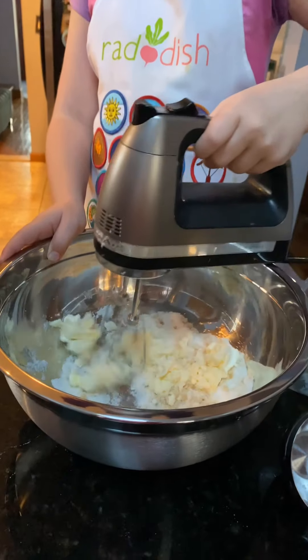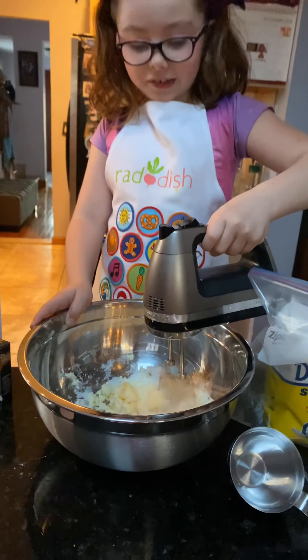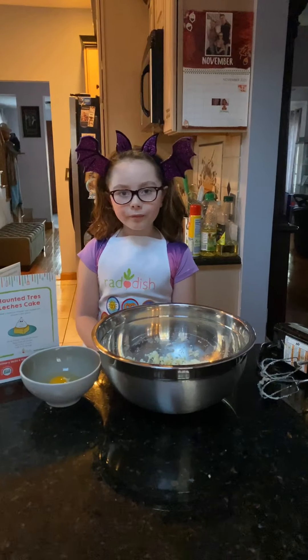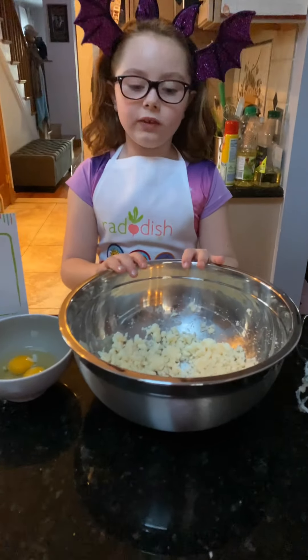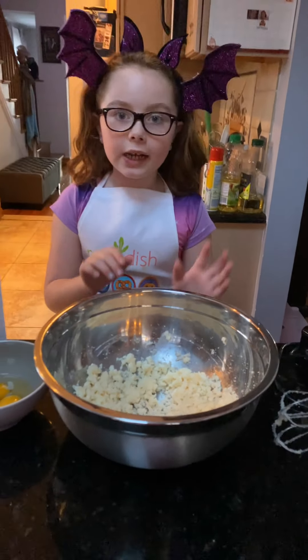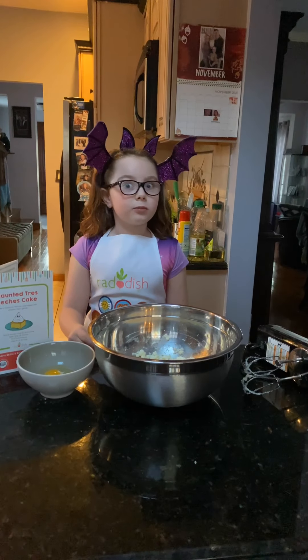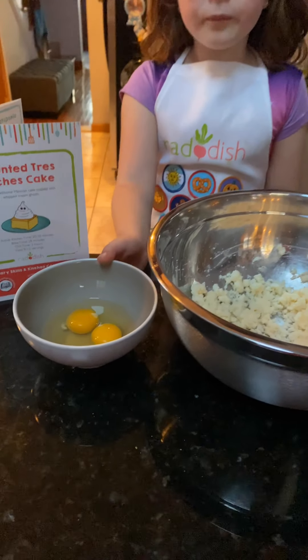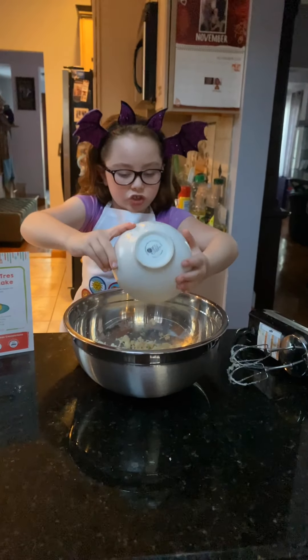The butter is going crazy right now! You don't have to get it really creamy, just get all the big chunks out like we did. And since you guys know I'm not gonna crack eggs myself, my mom cracked two eggs for me and we're going to put them in our mixture.